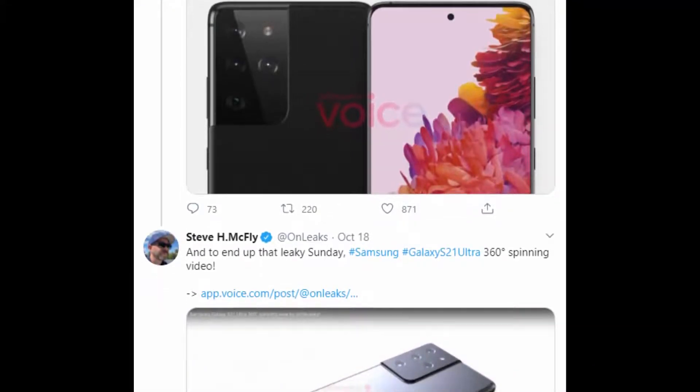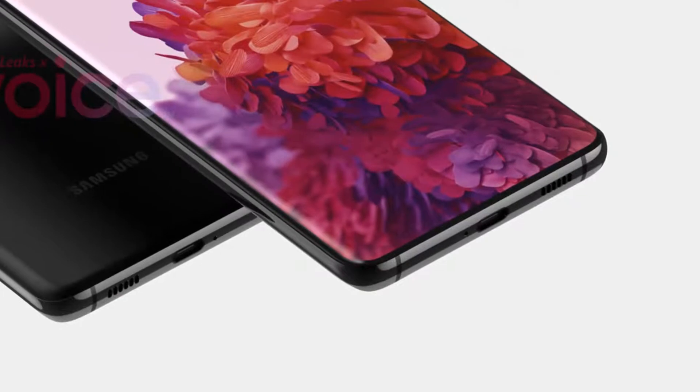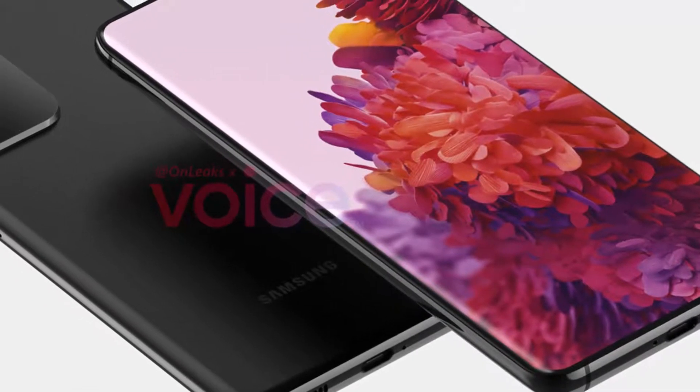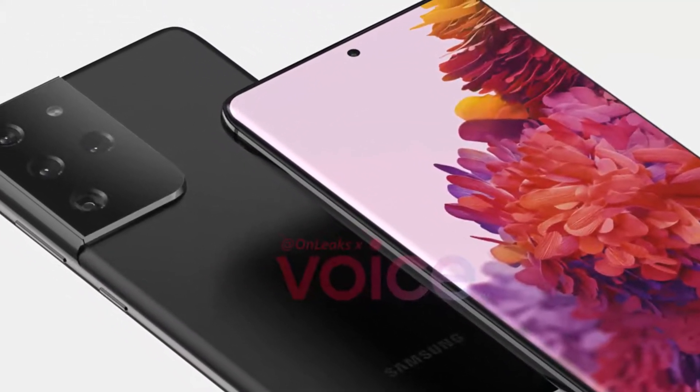Hemmerstoffer also shared the first renders of the Galaxy S21 Ultra, which is also an unconfirmed name. The front of the phone is once again unchanged, with a 6.7-inch to 6.9-inch display and a hole punch selfie camera.